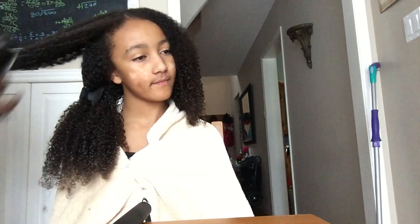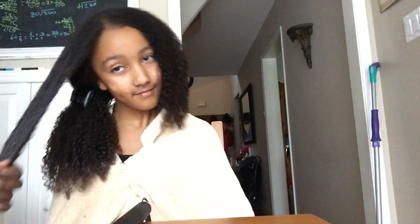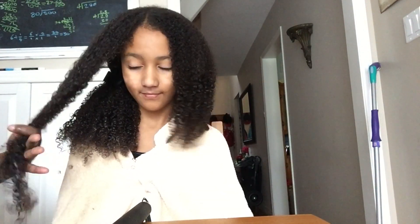I now feel confident she'll do just fine, so long as these products don't switch up on us — you know how it is: every time you find something new it disappears, or your hair gets used to it and it stops working. But overall, at the very top you can see just how hydrated and moisturized her hair is.